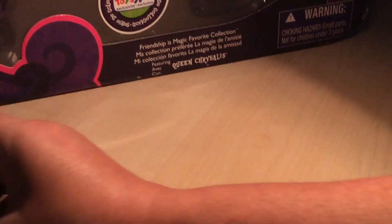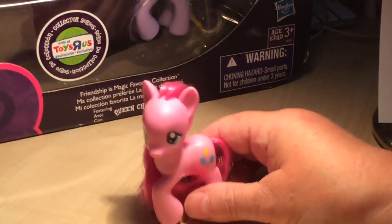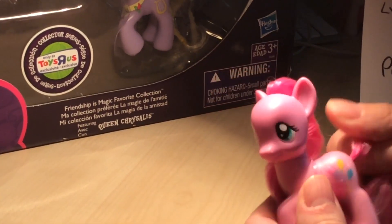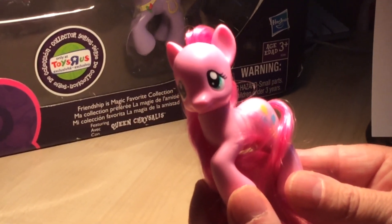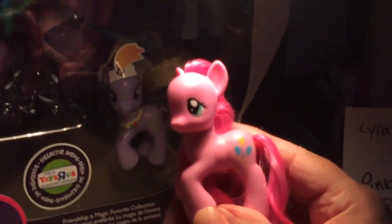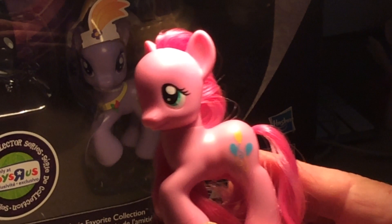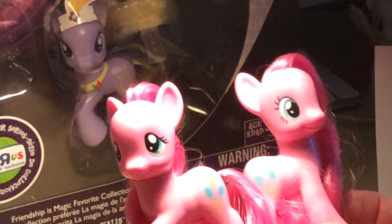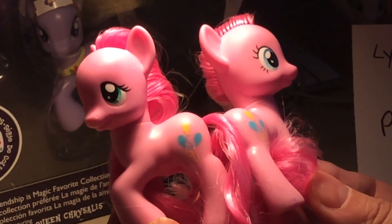Let's move on to the Pinky Fluttershy. Not quite as obvious — obviously it's the color of Pinkie Pie. Again we can look at the eyes — we have the color of Pinkie Pie. Let me get a Pinkie Pie here, that's the normal Pinkie Pie. If we can take a close-up look at the eyes...